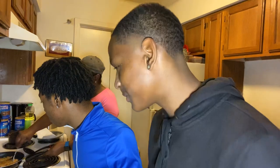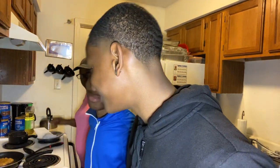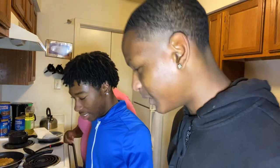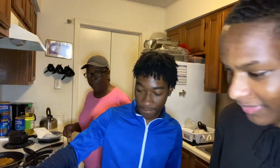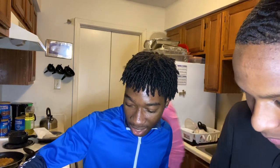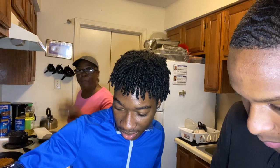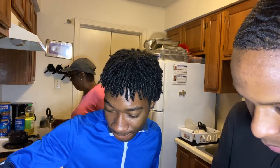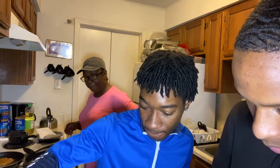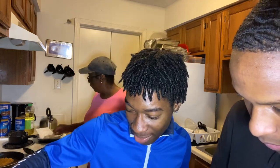Our chicken is done. We're going to plate our chicken now. Go ahead and do the waffle y'all. Now, make sure you distribute the batter evenly.